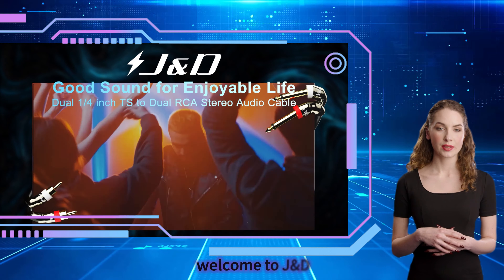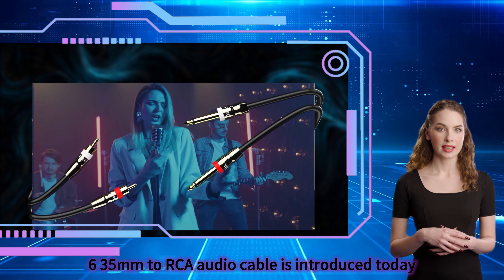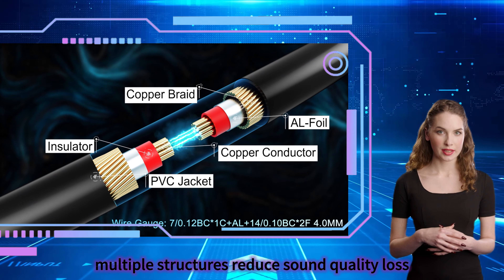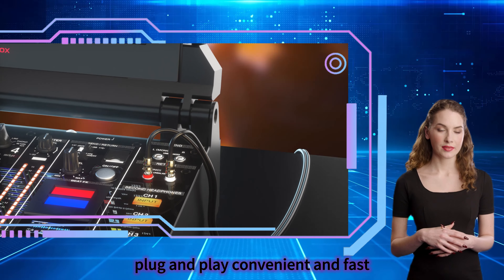Hello everyone, welcome to JAN-D. A 6-piece 3.5mm to RCA audio cable is introduced today. Gold-plated copper shell design. Multiple structures reduce sound quality loss. Plug and play, convenient and fast.